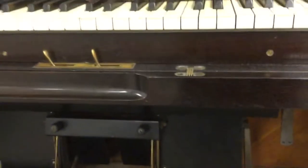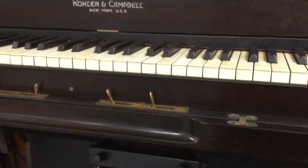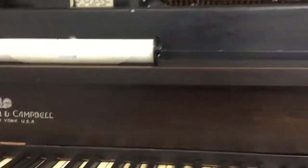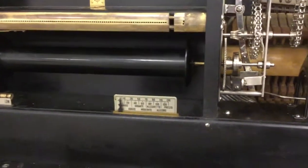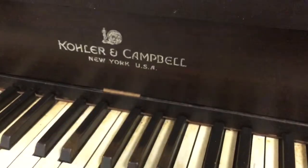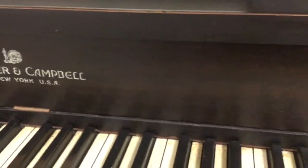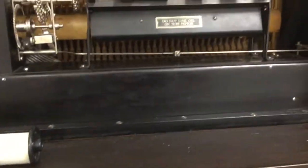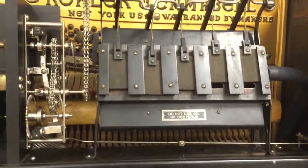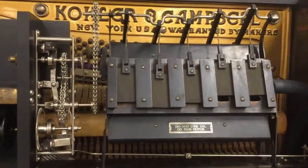All the holes that were drilled when the player mechanism was installed in the piano are really pretty crude. It's unbelievable to think that the company that made this piano action was owned by this piano company — but that's the truth. This is a standard player action and they were a division of Culler and Campbell Industries. But anyway, that's where we're at on this, and thank you for watching.